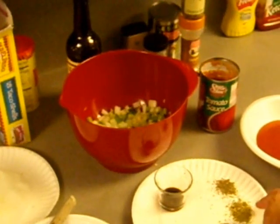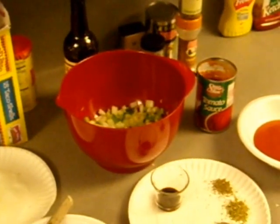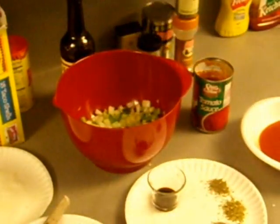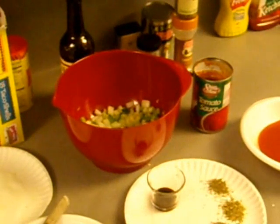Pepper, oregano and thyme. And here I got some tomato sauce. And we gonna add all this to this meat mixture and make us a meatloaf.